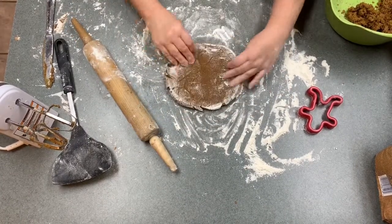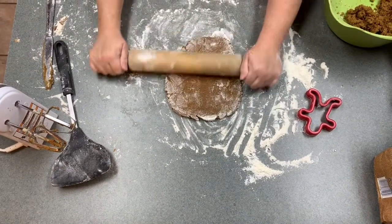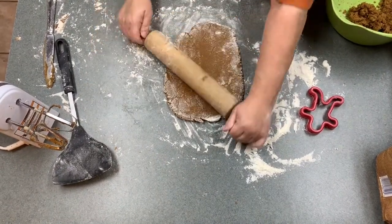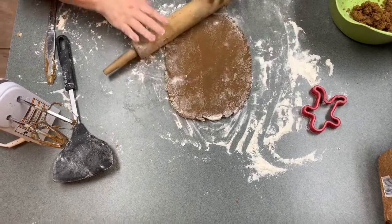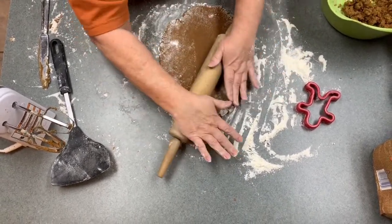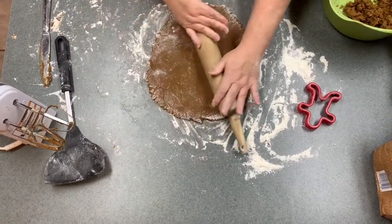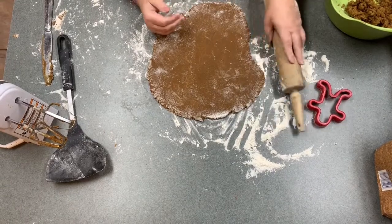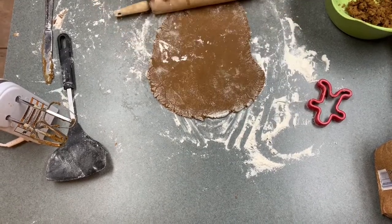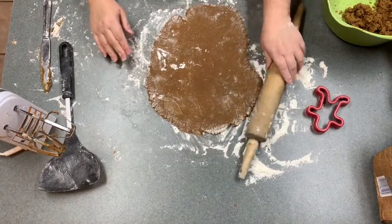We're going to keep rolling. You're going to keep that circular shape as much as you can, and then just start going and rolling it out. You want to make sure that surface is really floured because the dough is really sticky, especially if you use molasses — very, very sticky. Alright, I think we've got enough now that we can cut out a few cookies.